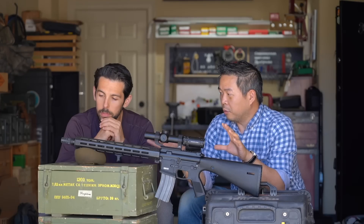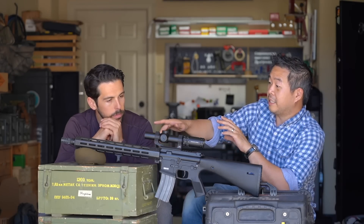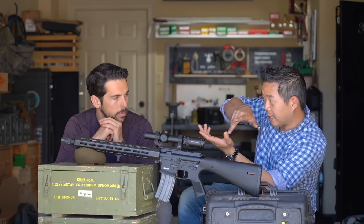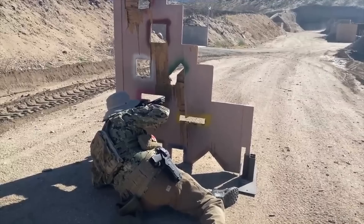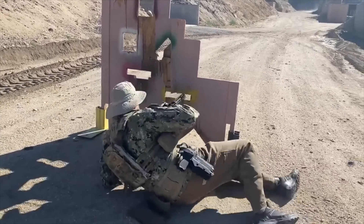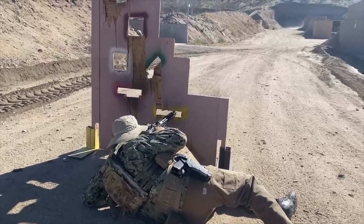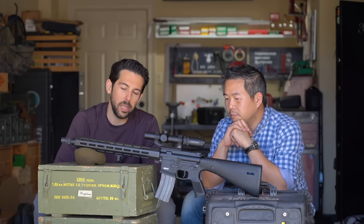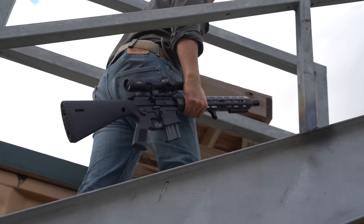I'm theorizing this and we could test this down on the range — is that when you're shooting under obstacles and your rifle is banked to a side, potentially that would give you a nine o'clock or three o'clock point of impact shift depending on which way you're holding it. That is more of an issue than a point of impact shift — it needs to be consistent, one way or the other. So it's something we need to look at at a heightened level.